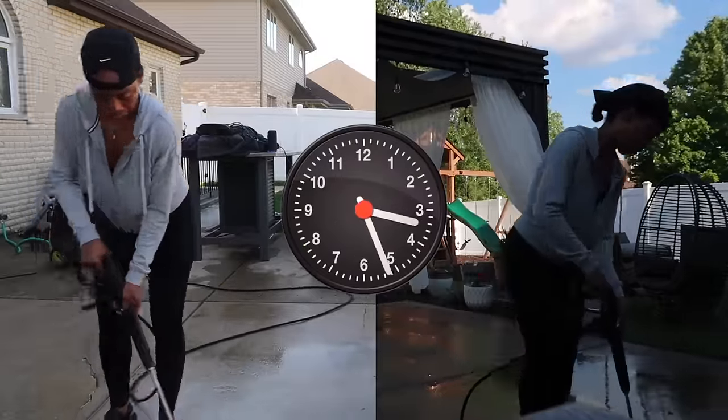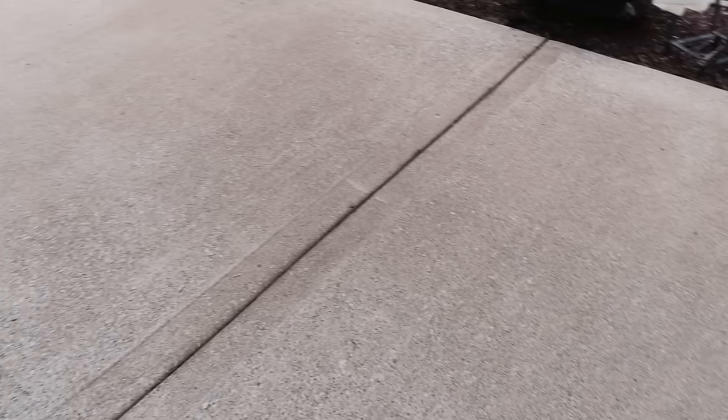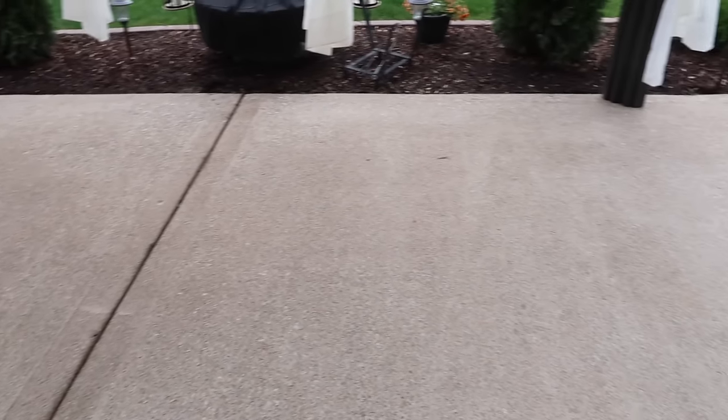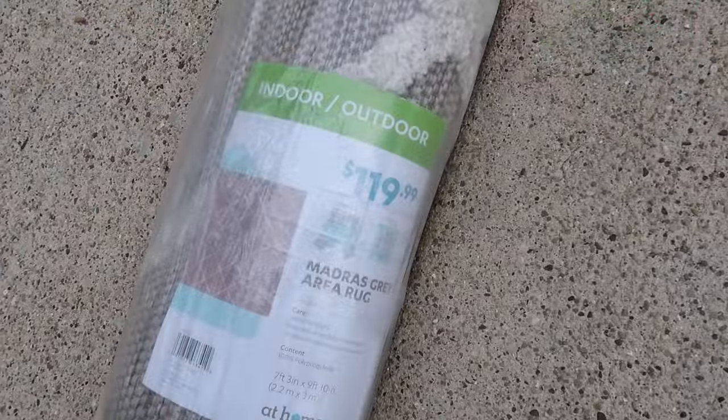My husband definitely helped and this took us about five and a half hours from start to finish. But here we are the next morning and I am just blown away by the results — I could barely sleep I was so excited to wake up and see how this ground was looking, and it is a huge difference. As a homeowner I really think this is one of the best pieces of machinery you will ever buy — it's definitely the best $200 I ever spent and you can really use it for so many different things.